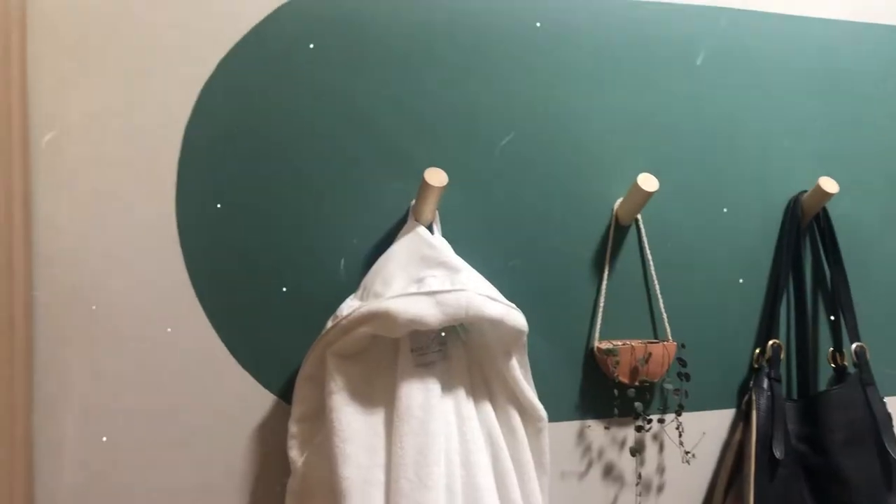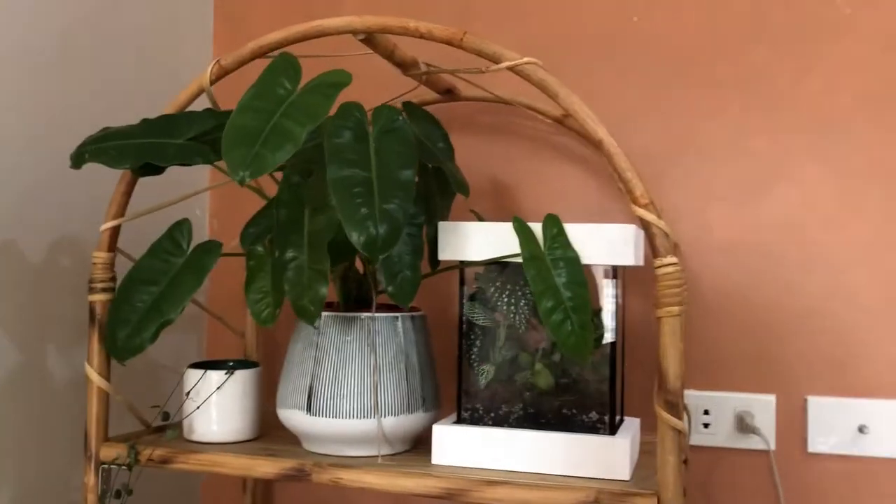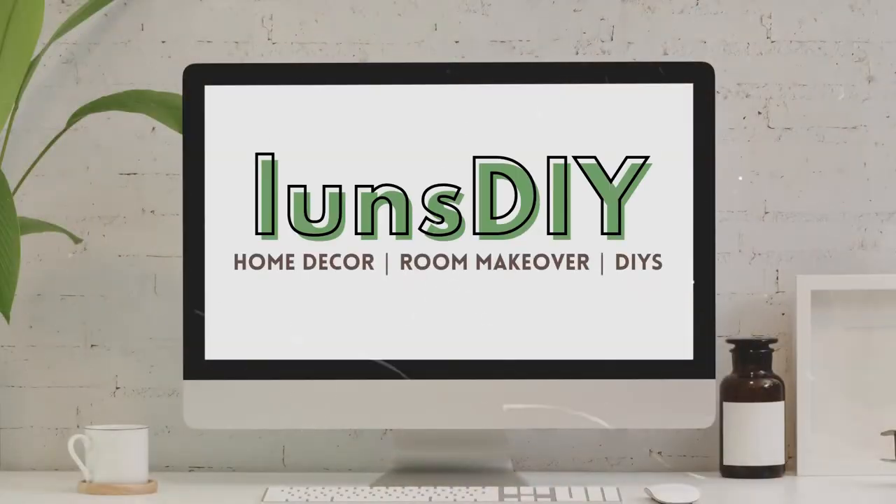This hair is a mess. Hello everyone, welcome back to the Loon's DIY channel. So for today's video, I thought we could DIY some stuff from one of my favorite stores, which is Japan Home Center.